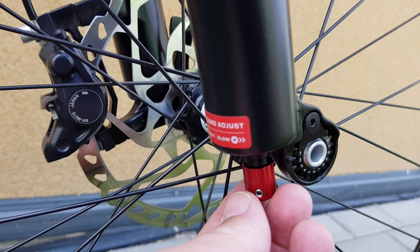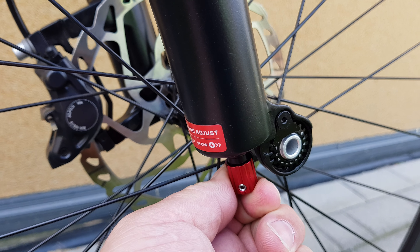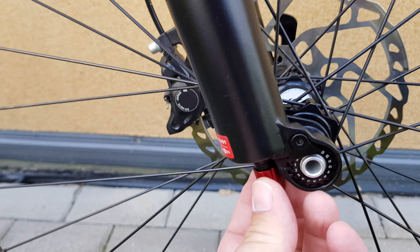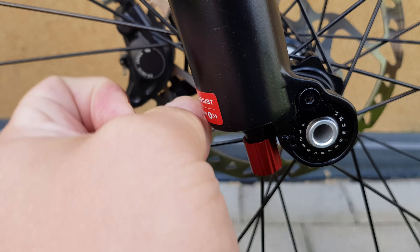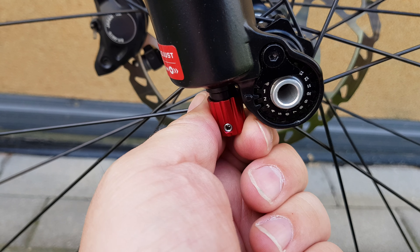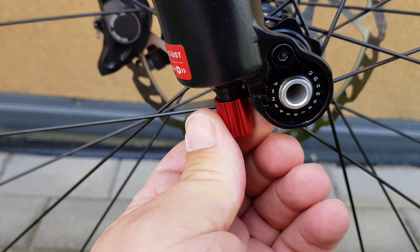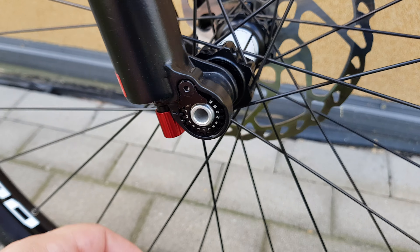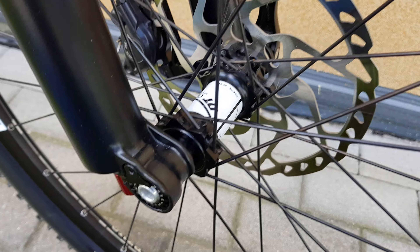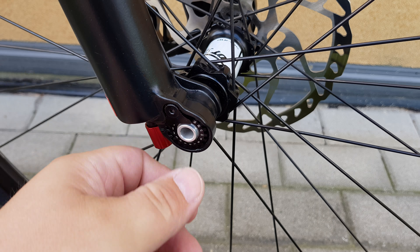There's the Fox rear shock — the rebound is right there — and it was stuck. Yeah, now it's moving. Now it's working fine, very good. This is with a 15x axle, like I said before.